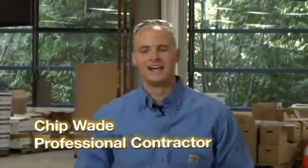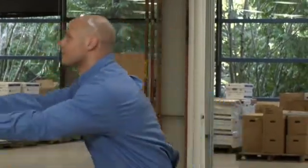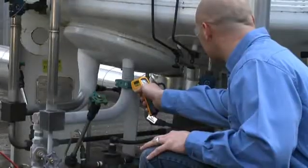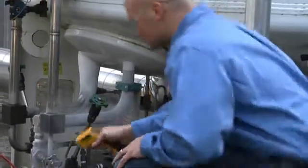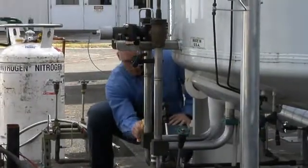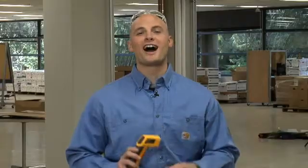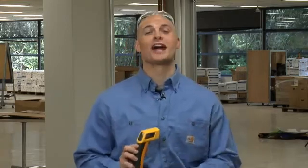Infrared non-contact thermometers — you've probably heard of these before, you might even own one. Yet there are a lot of misconceptions about them, so I want to take a moment to clear those up to help you make the right decision on the type of infrared thermometer you need. A lot of people think they're compromising on accuracy when they use one, but a Fluke IR — even this little 62 mini — is accurate to within a degree. That's not much of a compromise.